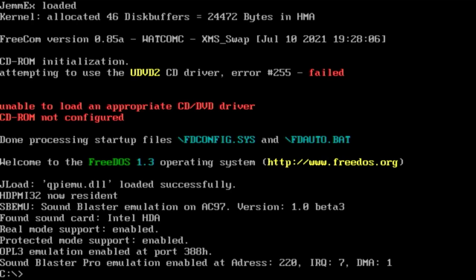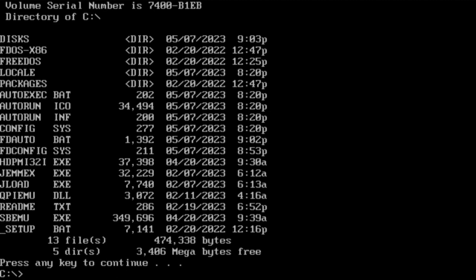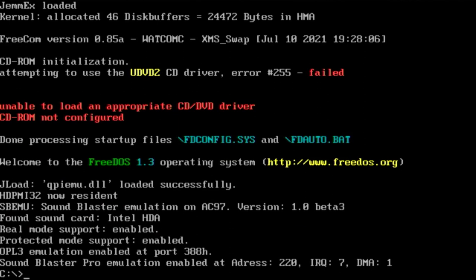Now that we've got this up and running, we need to do a little tidying up. Using the dir command we can see the root folder contains an autoexec.bat and config.sys — these are the pure DOS versions, and we want to make sure we're using the FreeDOS versions. So using the DEL command, delete the autoexec.bat and config.sys files to keep the folder clean with our FreeDOS system. Then reboot to make sure everything is settled.